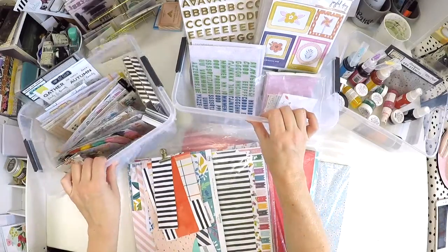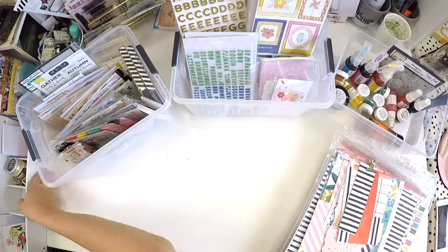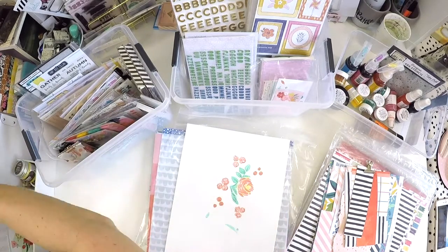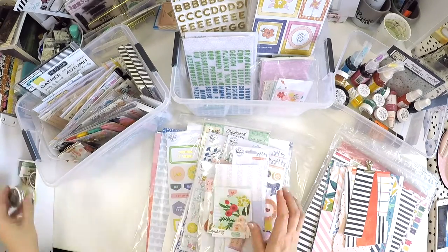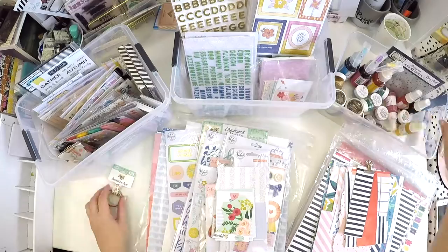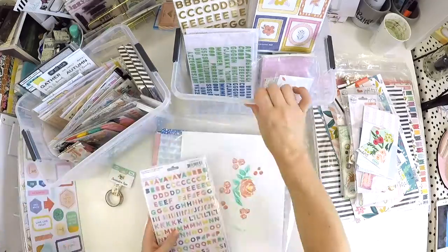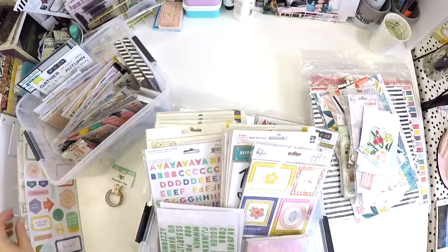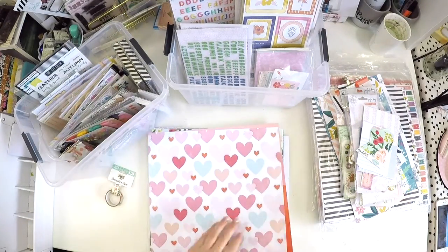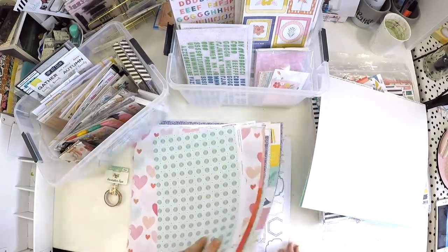Hey guys, it's Lauren here. Welcome back to my channel, thank you for stopping by. This process video is part of my kit busting series. I am super lucky to receive the Hip Kit Club subscriptions, and recently I had six months worth of kits pile up on the floor, so I went on a sorting frenzy and got a system together.